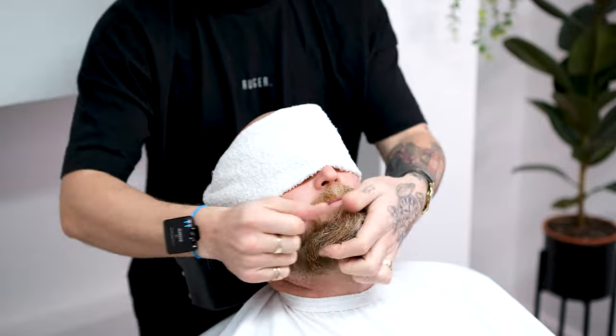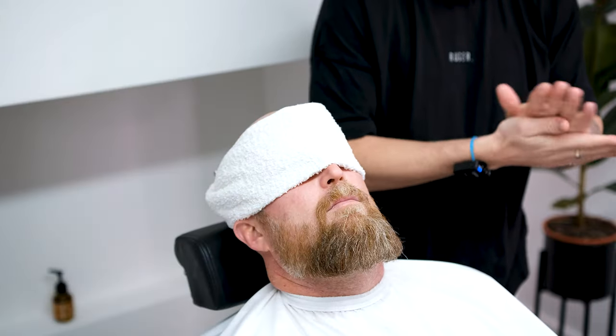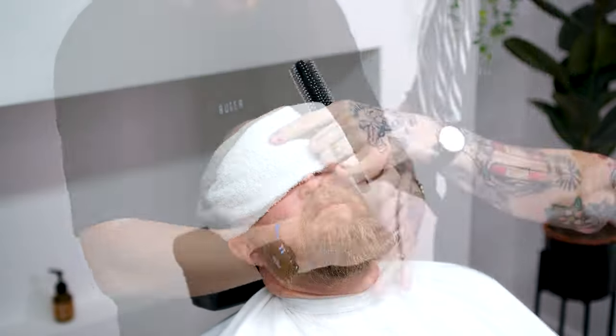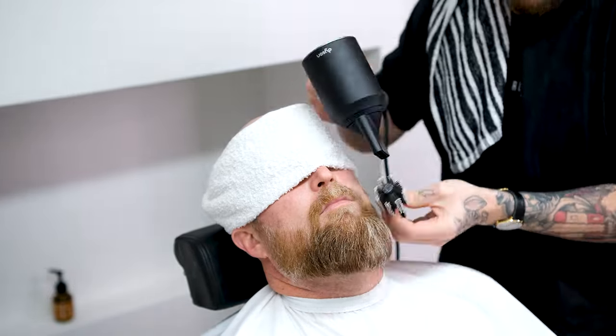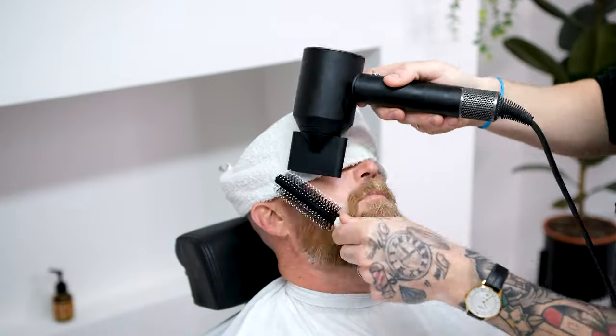We're going to start by wetting the beard and applying a small amount of beard balm. Using your round brush, we're going to blow dry the beard on a medium speed, medium heat setting, smoothing out the curl. The blow dry works by smoothing the cuticle of the hair, giving you a soft, straight beard that is accurate to work with.